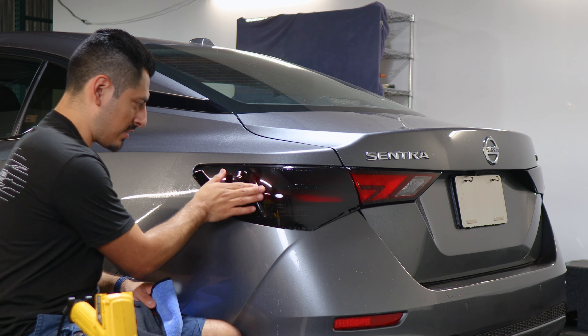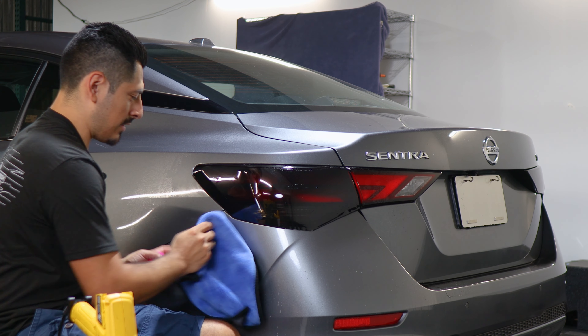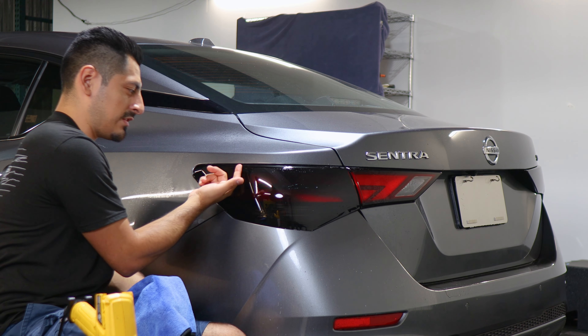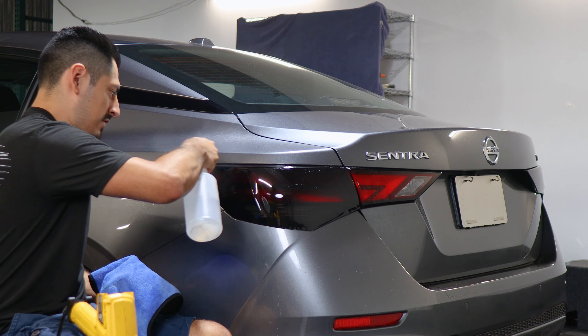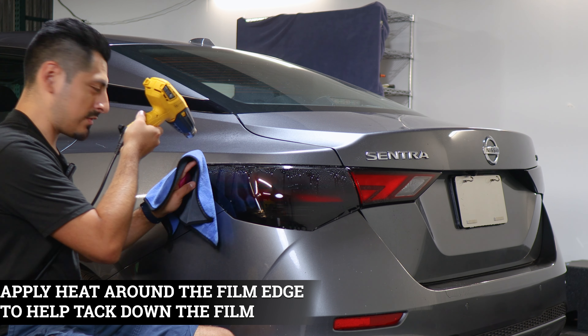That's pretty much it. Make sure everything feels flat and that there are no bubbles behind the film. The last thing to do would be to seal the top edge, so that when we install the top layer, it doesn't peel off because this section was not secured. To seal it, apply tack solution, apply heat, and use your microfiber towel to tack it down.